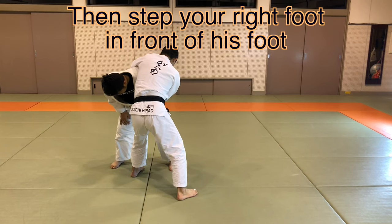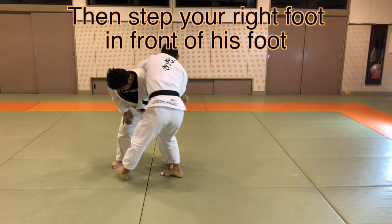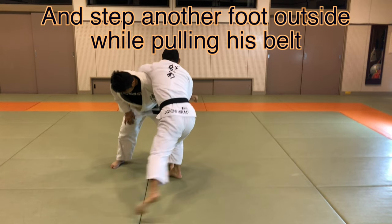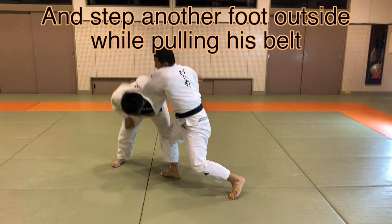Then step your right foot in front of his foot, and step another foot outside while pulling his belt.